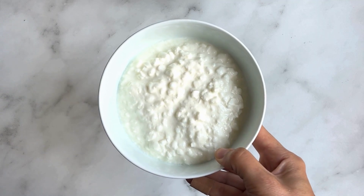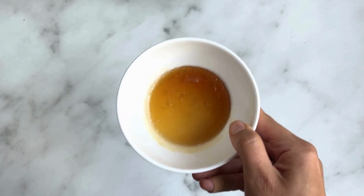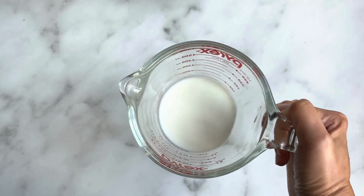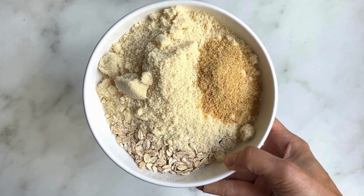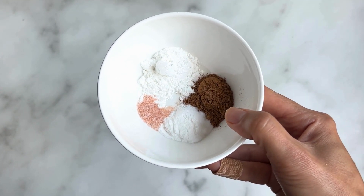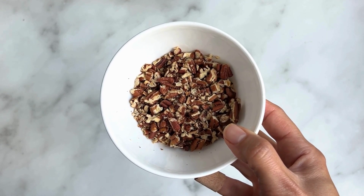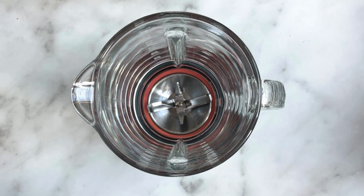Here are the ingredients: one and a half cups of cottage cheese — you can use Greek yogurt or a combo; three eggs; two tablespoons of melted butter or coconut oil; two tablespoons of maple syrup; one and a half cups of grated carrots; half a cup of milk; one and a quarter cups of rolled oats; one cup of almond flour; two tablespoons of flax; two teaspoons of baking powder; one and a half teaspoons of cinnamon; a quarter teaspoon of salt; and a third of a cup of chopped toasted pecans.